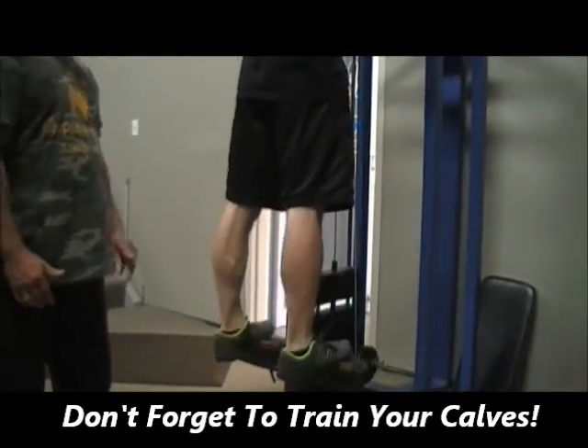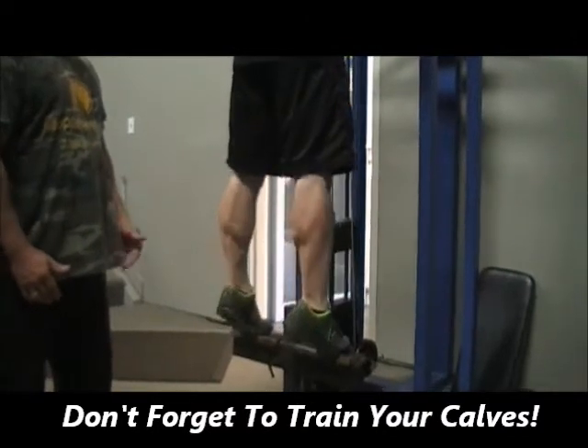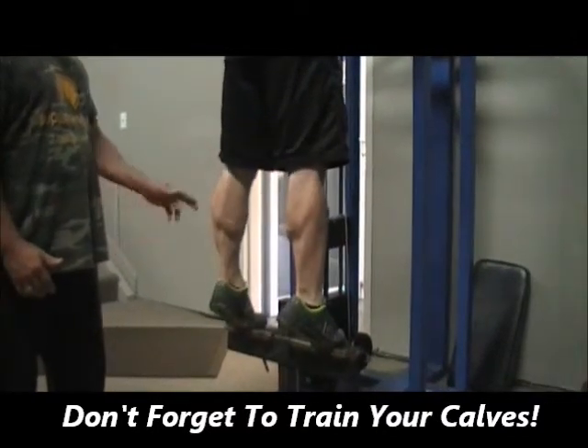Six, seven — two squeezes. Eight, nine — two squeezes. Ten — hold ten.